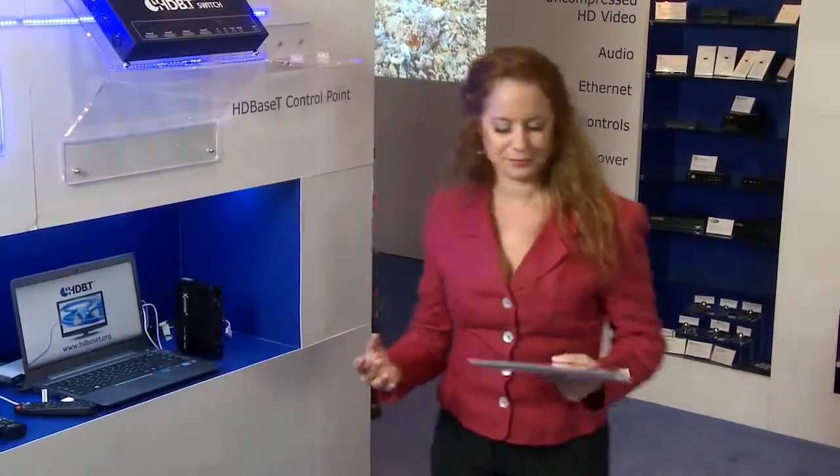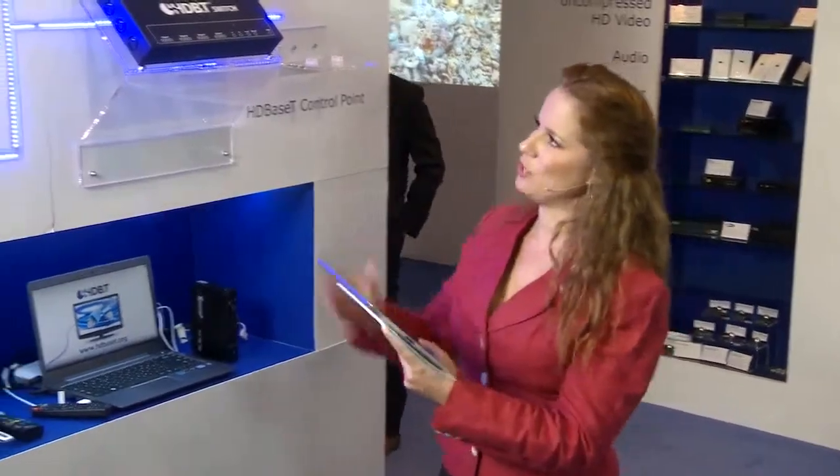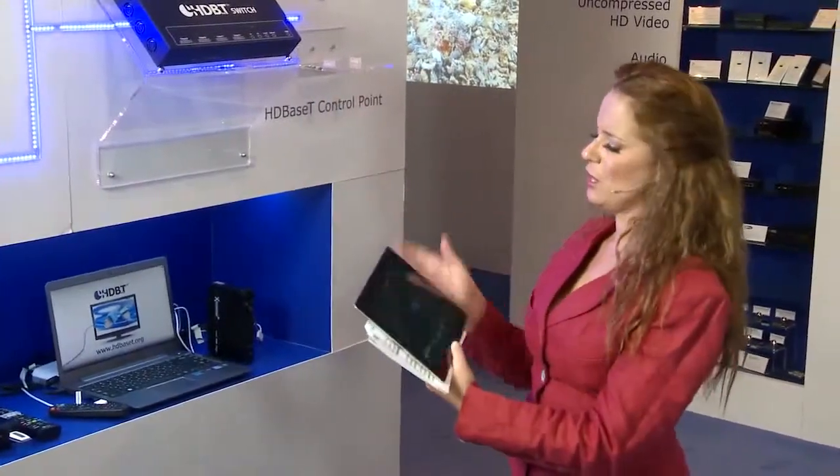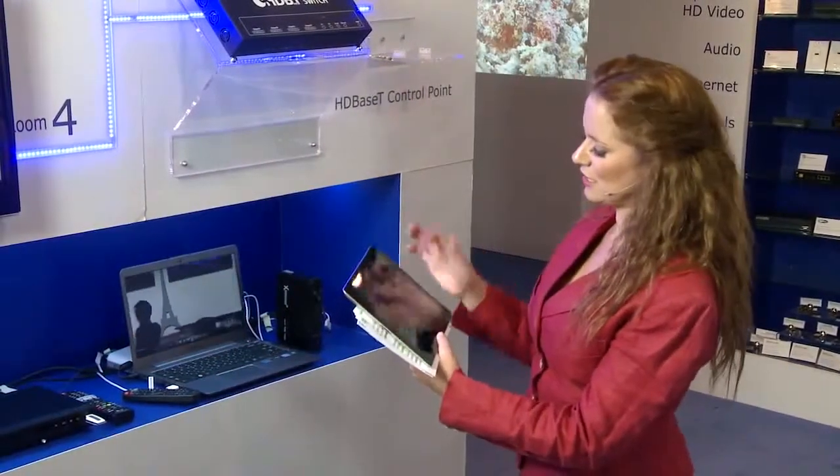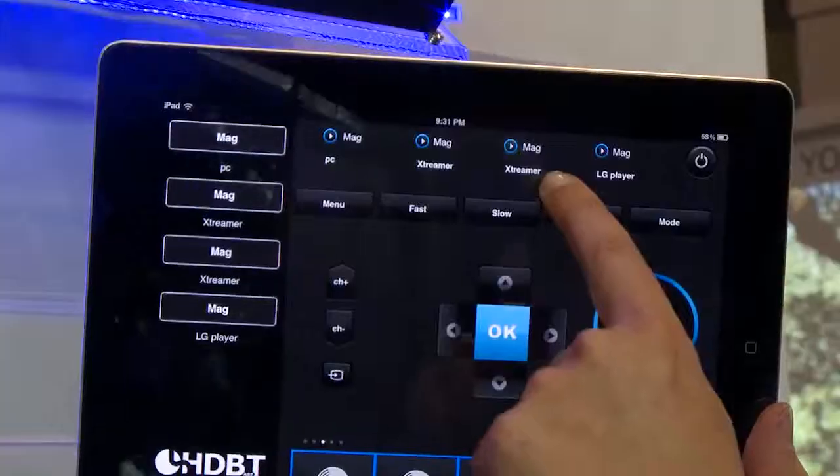Let's say in room 3 I'm watching something from my media streamer, and I decide I want to watch something from my Blu-ray player instead. I simply select it as a source and control it.